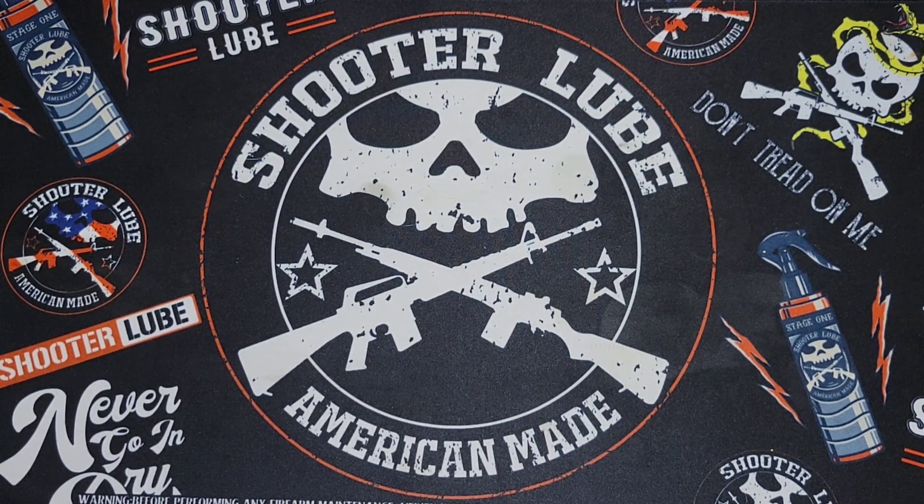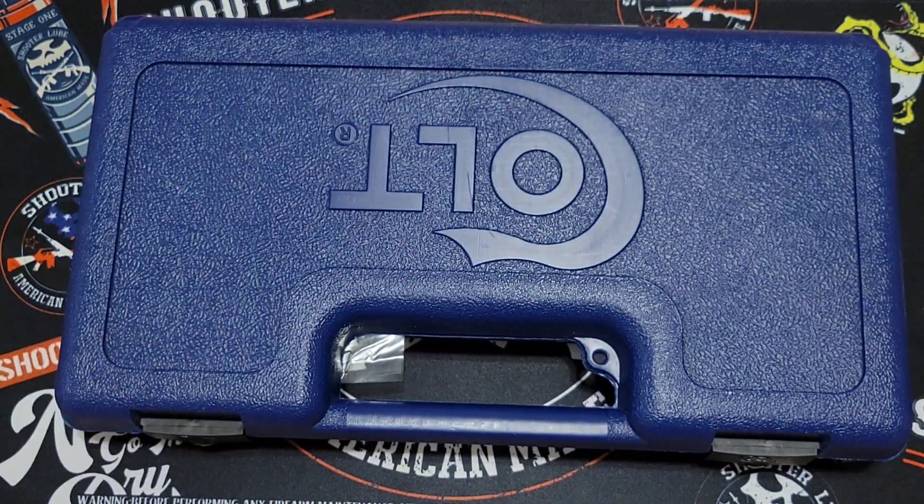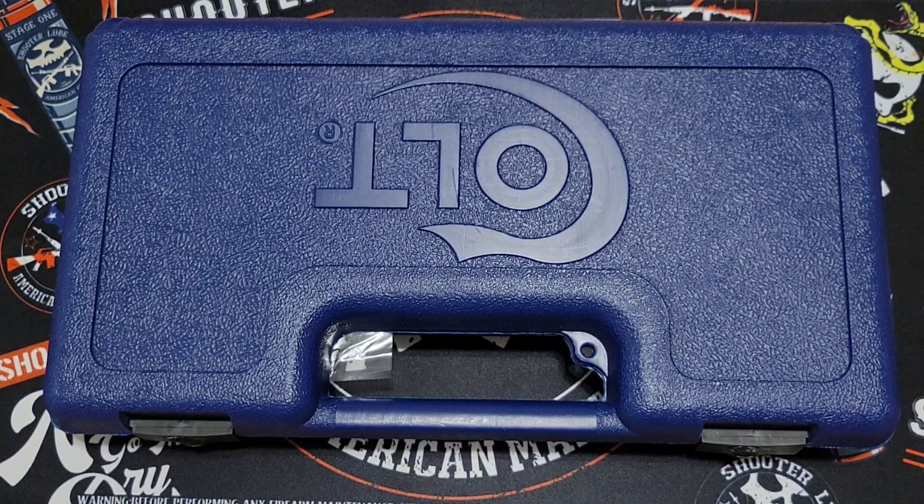Today I have with me one of the new 2023 production Colt King Cobra. Now if you're not familiar with the Colt King Cobra, it's kind of a smaller frame .357 Magnum revolver. It would more resemble maybe the Ruger GP or SP series, or a Smith & Wesson model 19 or 66 — that's more kind of what it resembles.